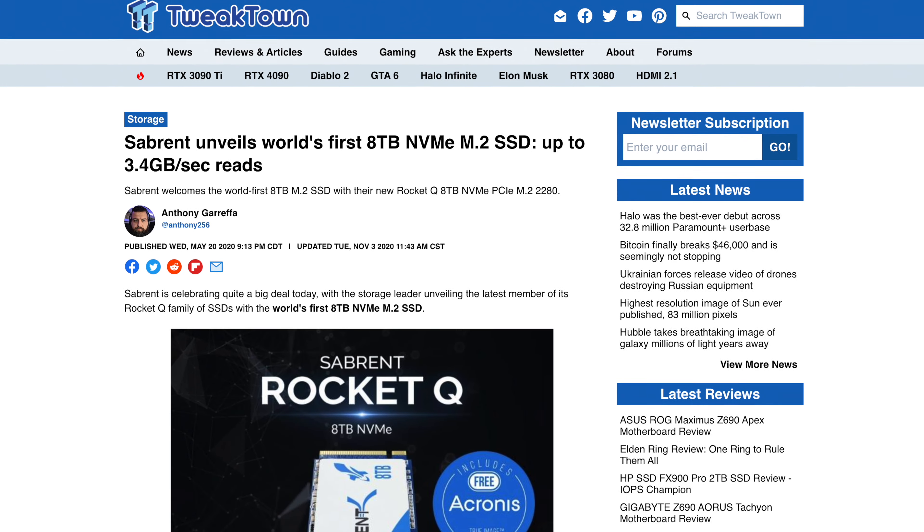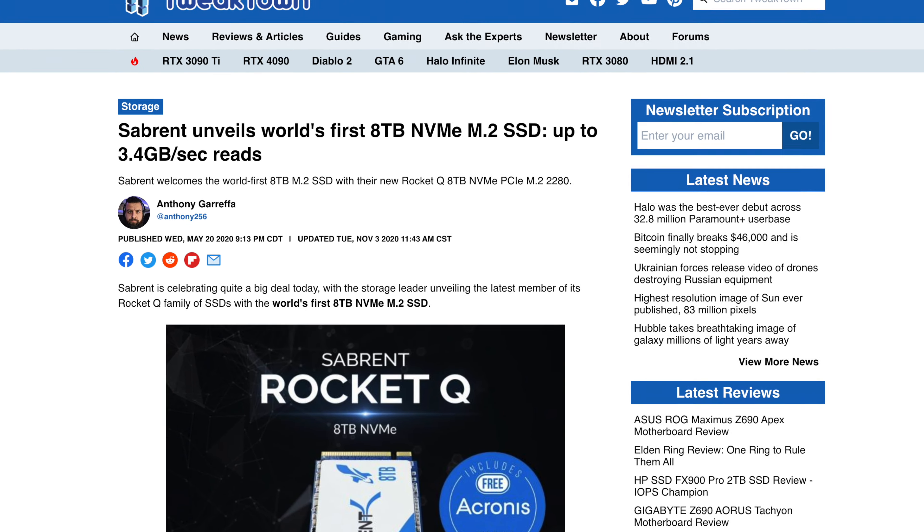Being a content creator online, I use SD cards on a daily basis and having a reliable and fast SD card is a must for me. So when Sabrent came out with a new SD card range, well let's just say I was a little bit more than excited to see these — so let's get into this product.